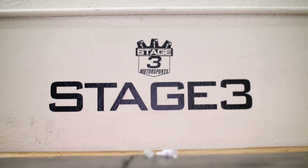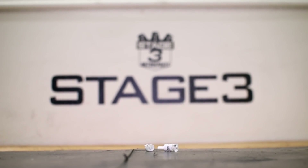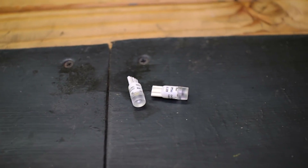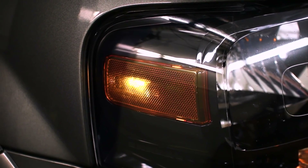Brighten up the side markers of your 2003 to 2014 Ford Expedition with some awesome LED bulb replacements. You'll notice the difference between the weak factory stock bulbs immediately after installing the technologically advanced Diode Dynamics bulbs.